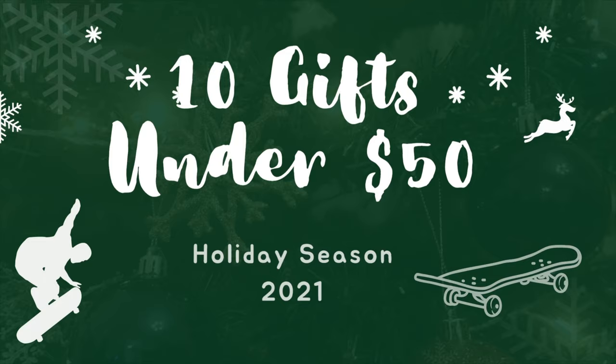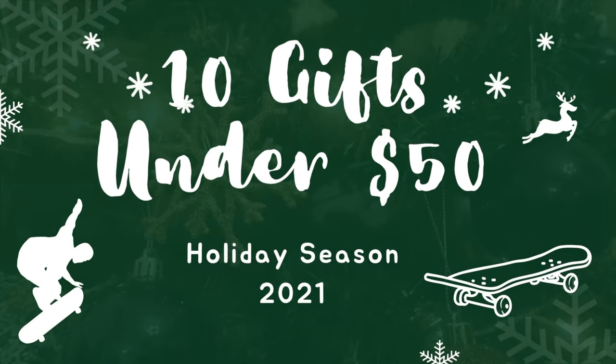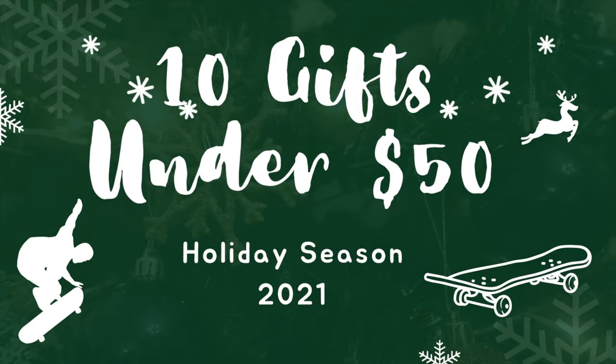The holiday season is right around the corner, and along with spending time with family, it's time to start getting gifts for those special people in your life. If one of those people happens to be a skateboarder, you've definitely come to the right place. My name is Kendall and I've rounded up 10 gifts under $50 for that special skateboarder in your life.